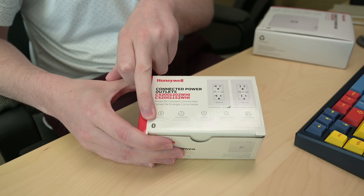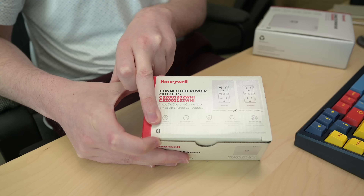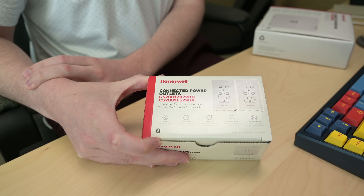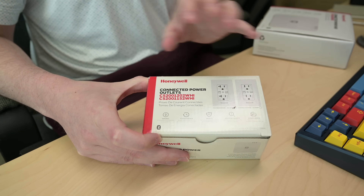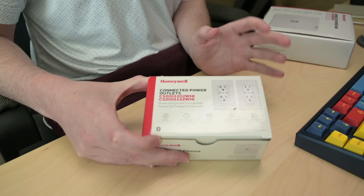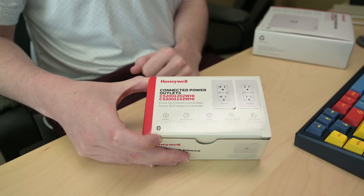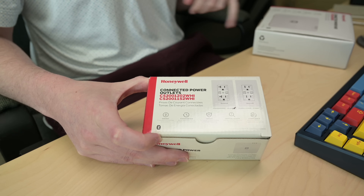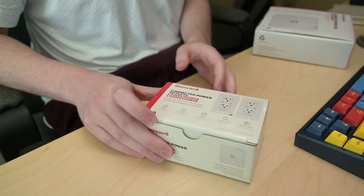You'll notice the Bluetooth logo on here. You might be a little bit confused at first, like I was, thinking these were mesh devices — Bluetooth mesh, not really much of a thing. Well, it turns out they're using Bluetooth only for commissioning, and then they have a special radio inside these that is going to be used for the actual mesh communication between the devices themselves and our hub once that initial configuration is all done. So the outlets as well as the hub all have Bluetooth low energy in order to make your life a little bit easier when you're setting up these devices.